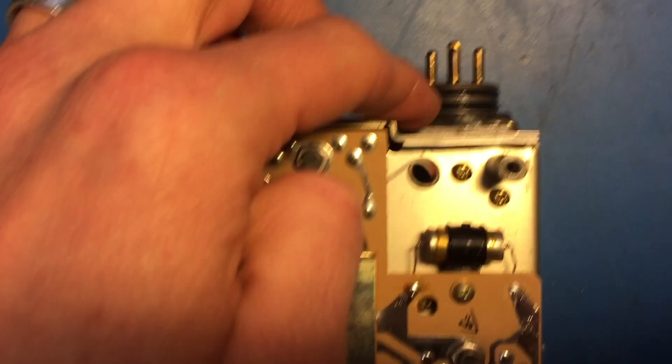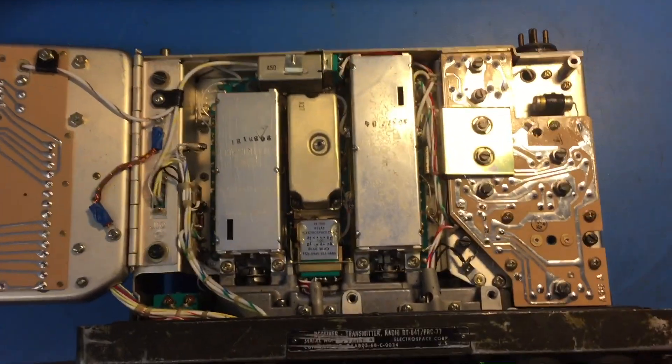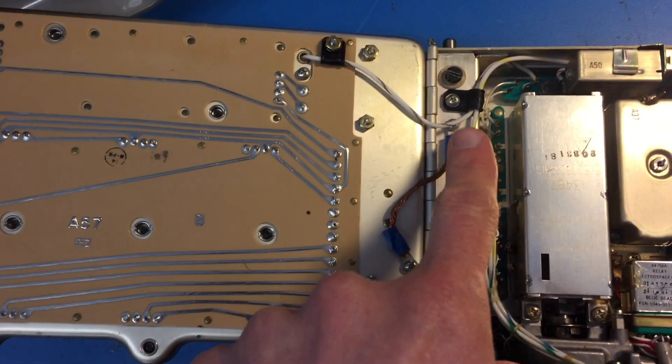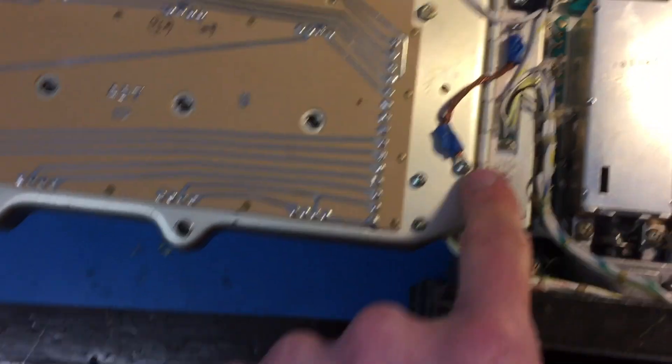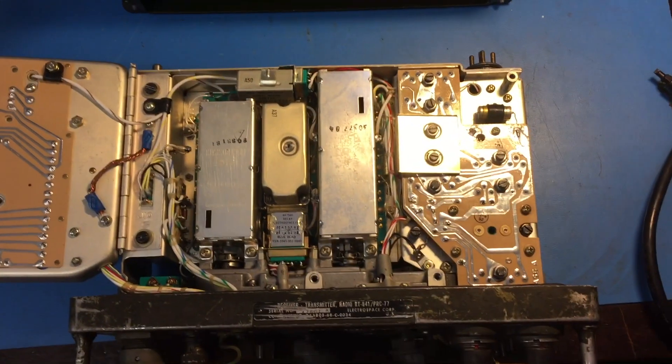Here's the power connector in the back. There's two rubber gaskets and grease there for waterproofing. Believe it or not, this is actually OEM — I thought this was an afterthought fix, but that's how they built them. This is the ground braid. That is how it was originally done.